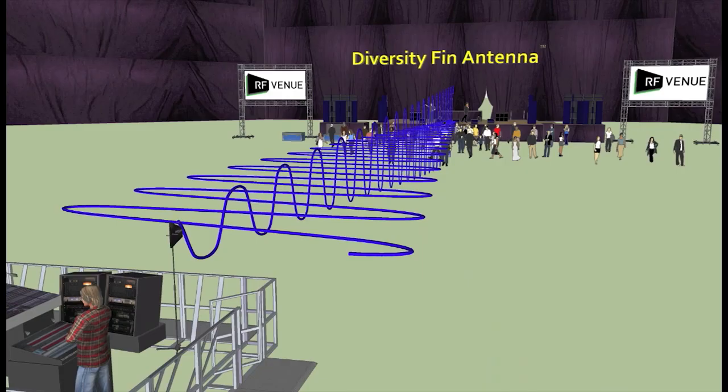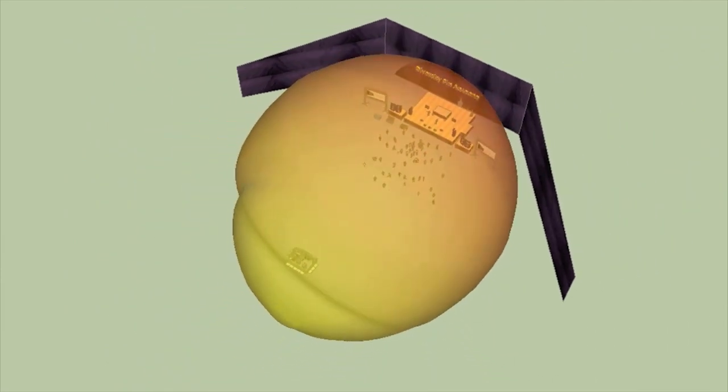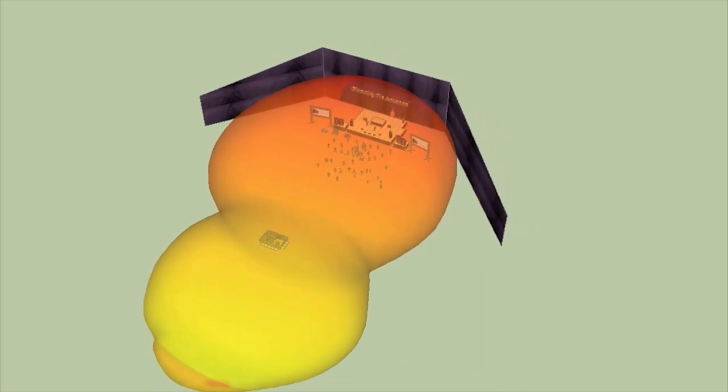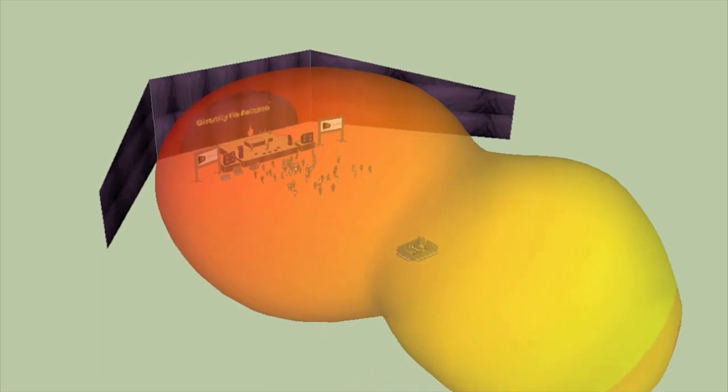The primary coverage area of the LPDA is in front of the antenna position, whereas the dipole type antenna features a more figure-8 type pattern around the antenna position. The Diversity Fin enables receivers to see a constant signal regardless of microphone orientation or multipath nulls.